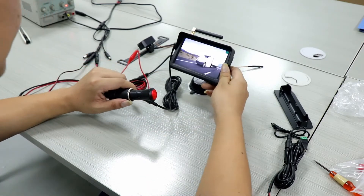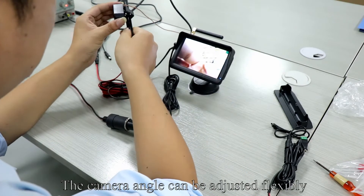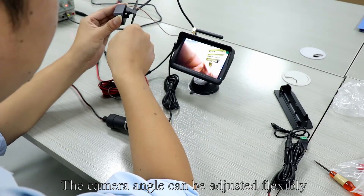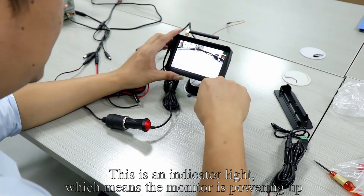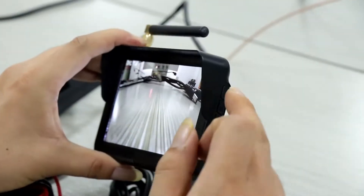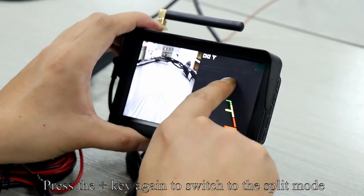Plug the cigarette lighter adapter to the power and press the red button. The image appears on the screen. The camera angle can be adjusted flexibly. This is an indicator light, which means the monitor is powering up. Press the plus key to switch to the CH2 channel, press it again to switch to split mode, and press again to switch to the CH1 channel.